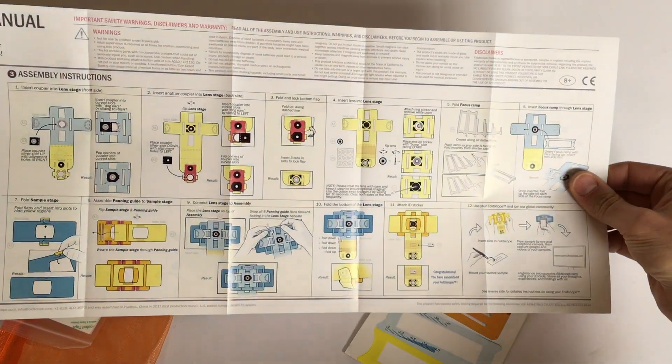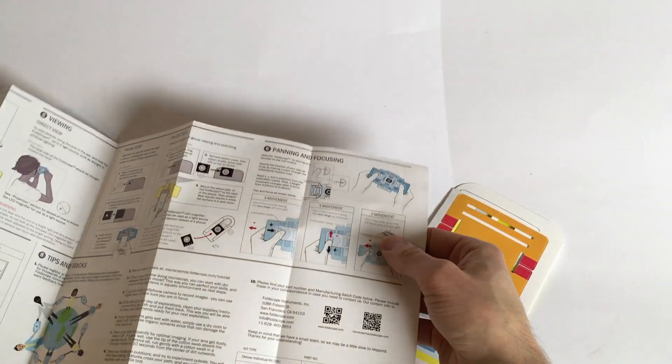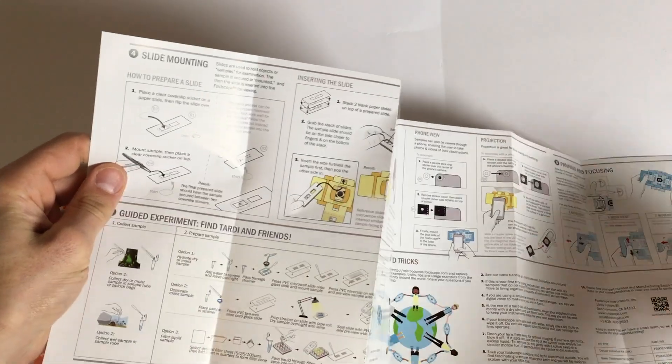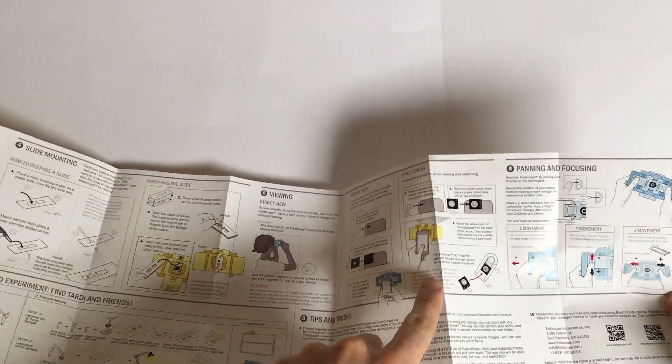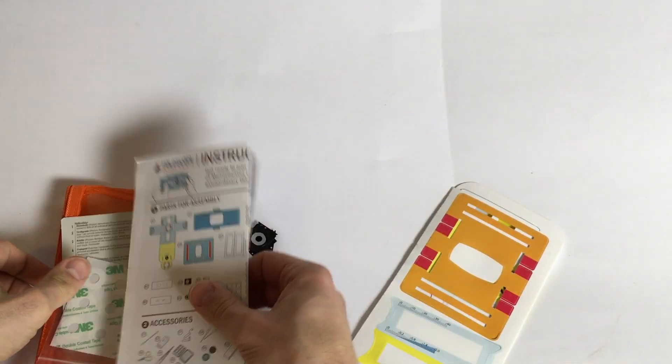We got the instructions — huge instructions — and this is what we are doing today: we are going to assemble it, not disassemble it. Here is some information about how to probe it, how to prepare your slices, how to attach your smartphone to it, and how to use it. But that's quite self-explanatory; we just start with the easy part.